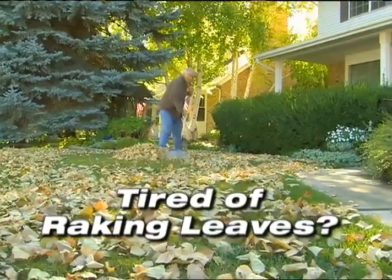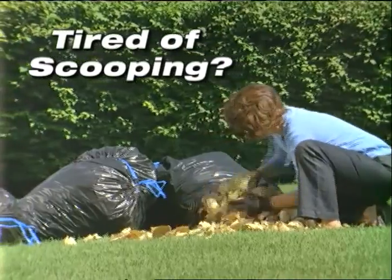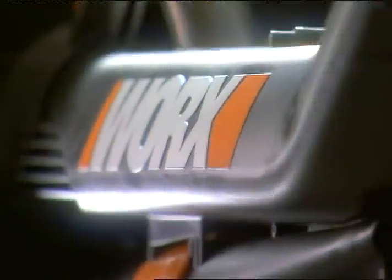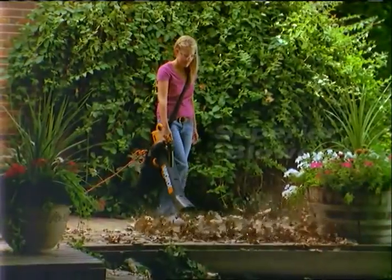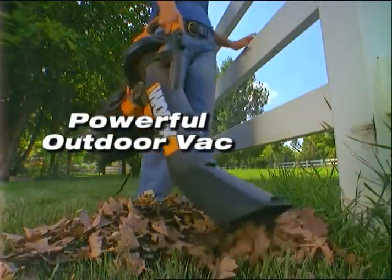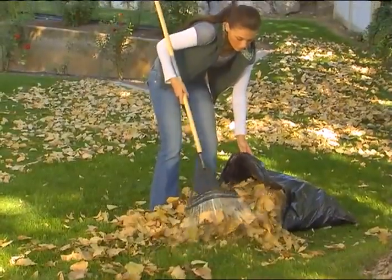Tired of raking leaves? Tired of sweeping walkways? Tired of scooping leaves into trash bags by hand? Introducing the 3-in-1 WORX TRIVAC — a superior blower, a powerful outdoor vac, and a heavy-duty mulcher all in one tool.